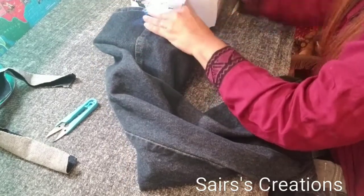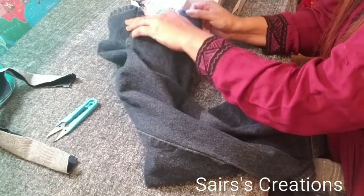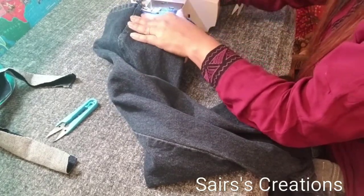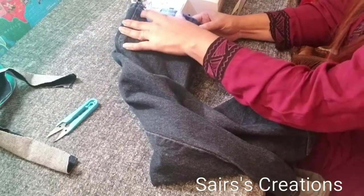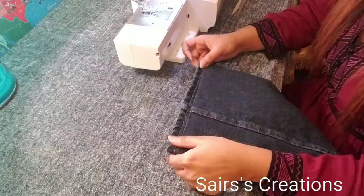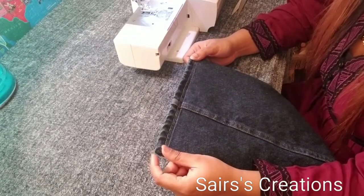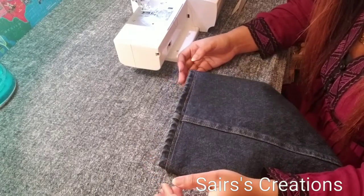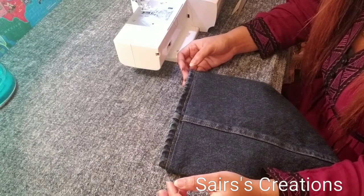I hope you enjoyed today's lesson on keeping the original hem. If you really like this video, please give it a thumbs up and subscribe to my YouTube channel, Sinus Creations. God bless you all, bye!